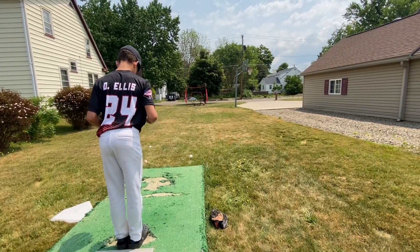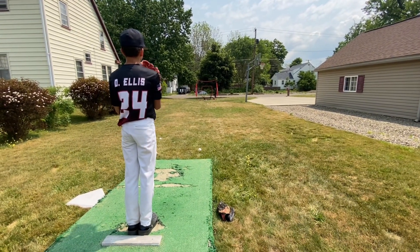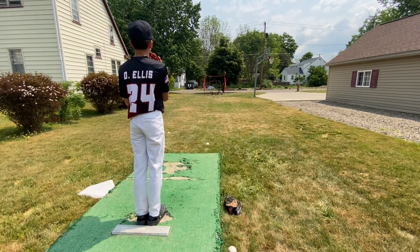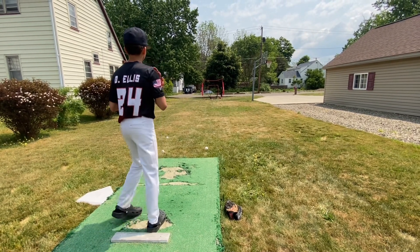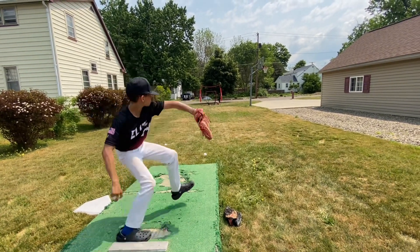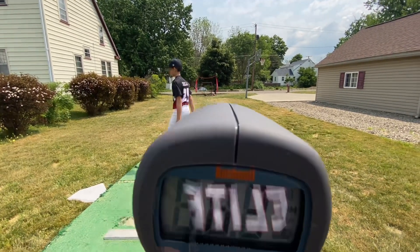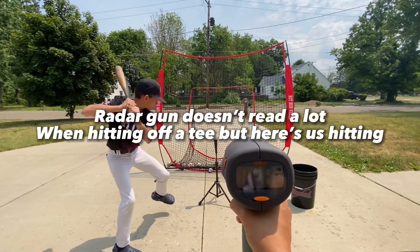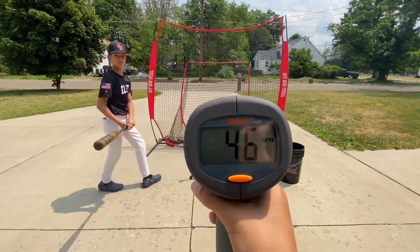63, 63. Now we're doing hitting — see if it works. Come on. Nope, it didn't work.